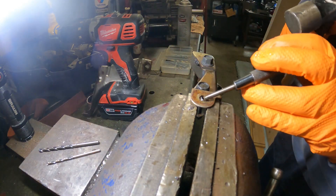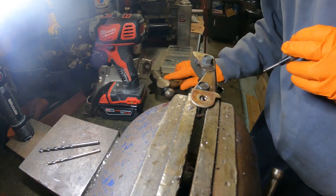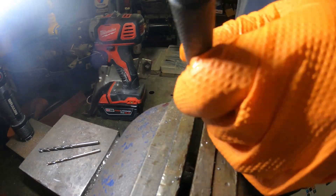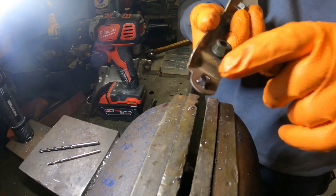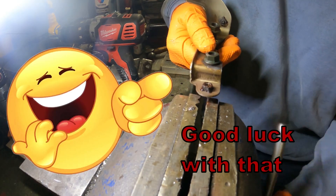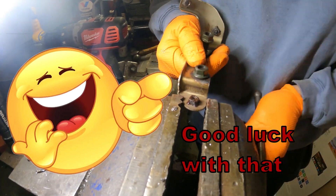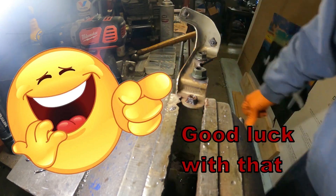We want to drive that down. I'm gonna get an easy-out and put it on the opposite end — yeah, that might work. Let's try that. We'll put this in there and see if we can turn that out of there.